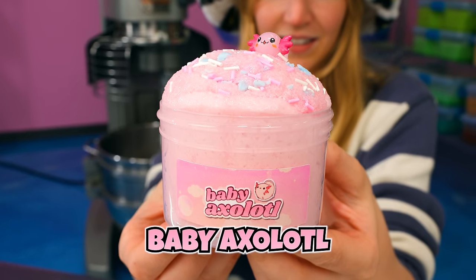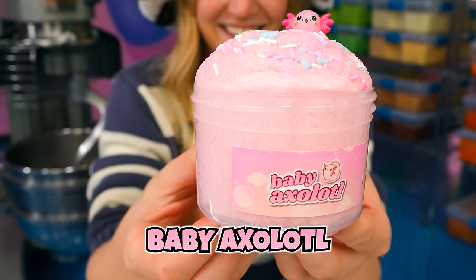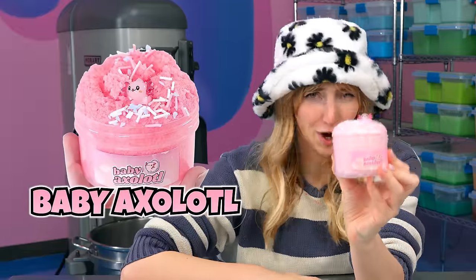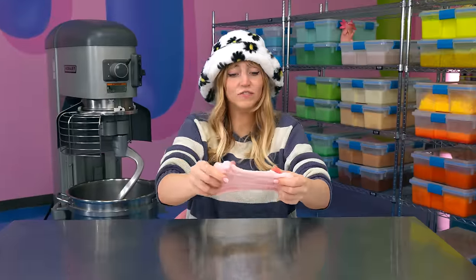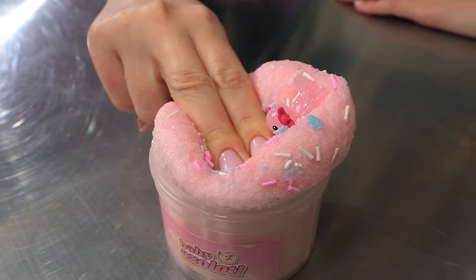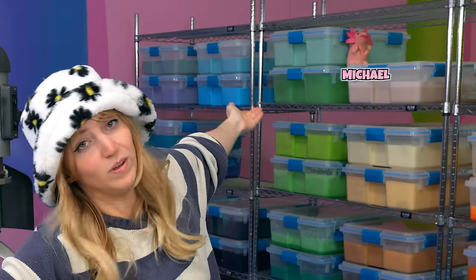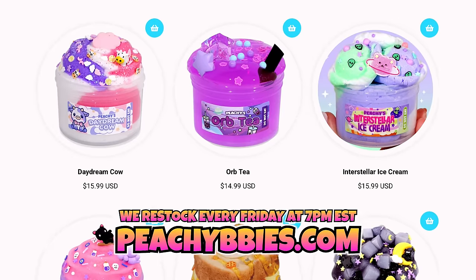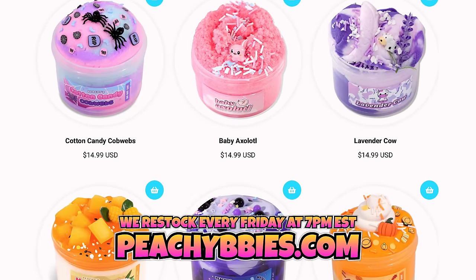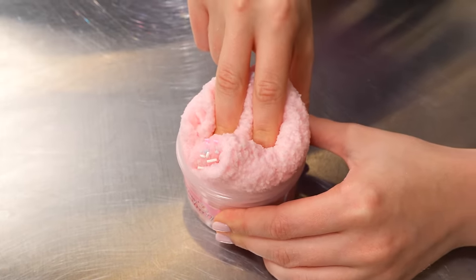But you know what slime doesn't suck? Baby Axolotl — an original Peachy Baby Slime. This is one of my favorite Peachy Baby Slimes. It is a classic, a bestseller, and it is just so cute. This is a snow fizz slime that smells absolutely amazing and it comes with this adorable Baby Axolotl. I always call mine Michael because we love Michael. We restock every Friday at 7 p.m. Eastern Standard Time at peachybabies.com, so if you would like to get your own Baby Axolotl, make sure to set your alarms.